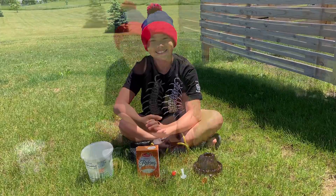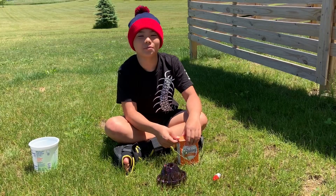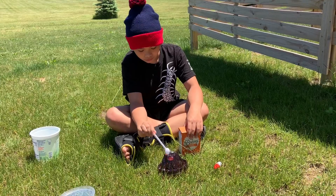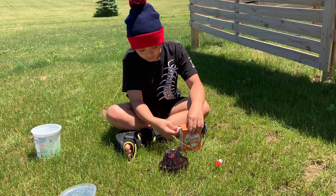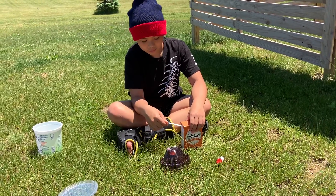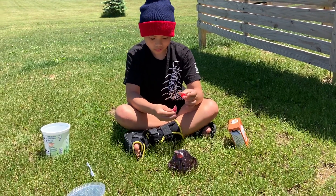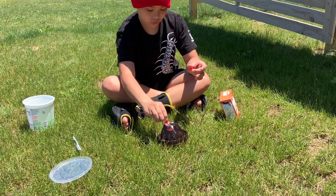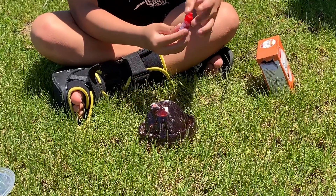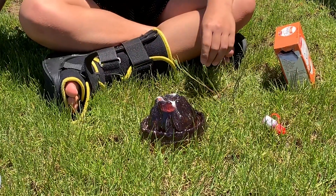Let's get started. Pour two scoops of baking soda into your volcano mold. Now add your red food coloring. And now the moment of truth.